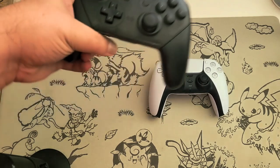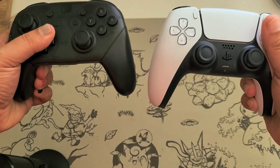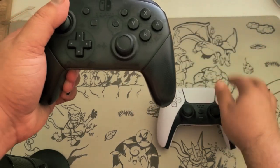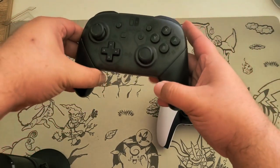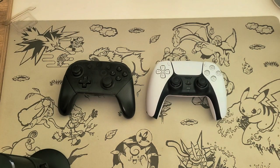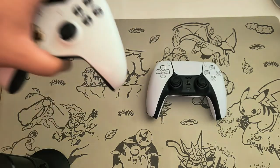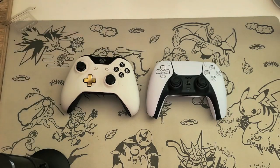For more comparisons, here we have it next to a Nintendo Switch Pro controller. Next to the Switch controller it's about the same size — actually looks more similar to it than it does to the PS4 controller.